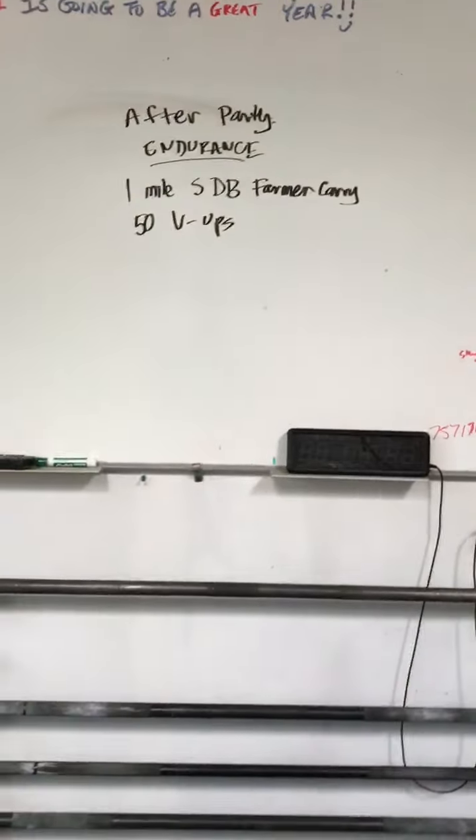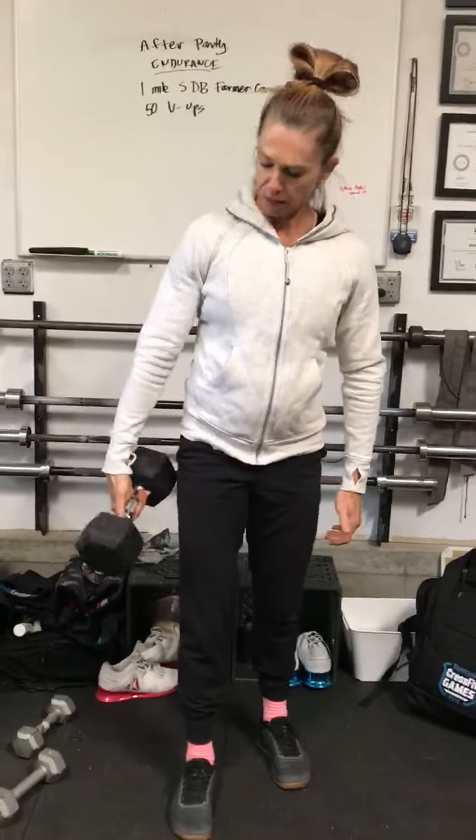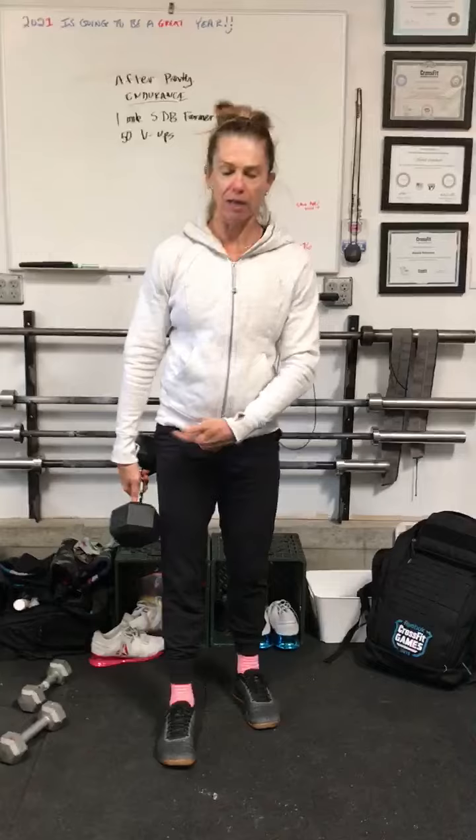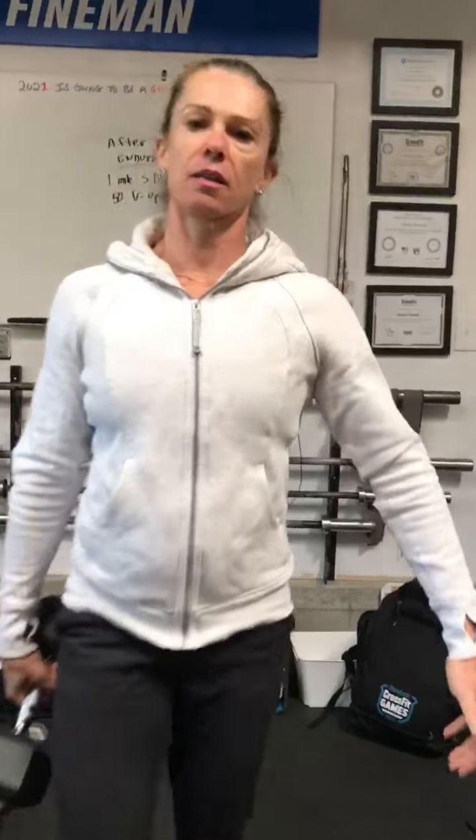You're going to start off with that single dumbbell in your farmer carry position. Pick it up and hold it with a loose grip. I like to rest my hand at the back of the dumbbell. Keep those shoulders back, chest up. You're going to walk or shuffle, switching as often as you like for one mile.